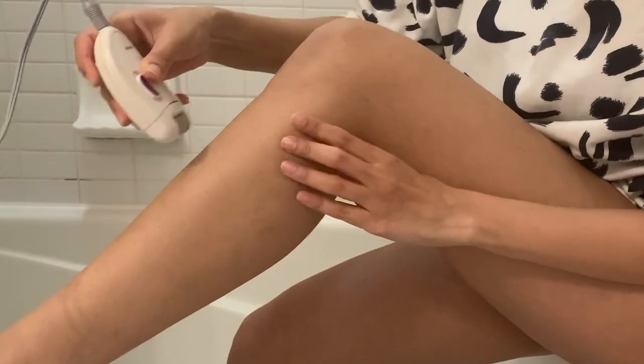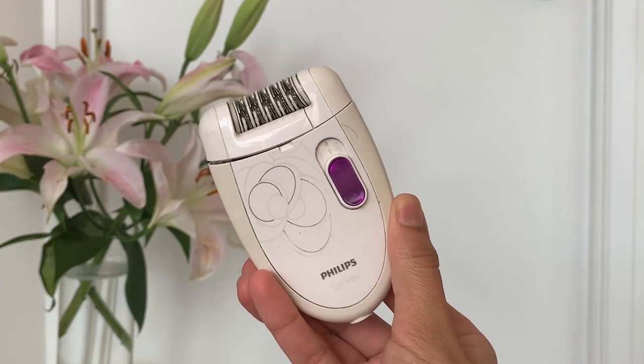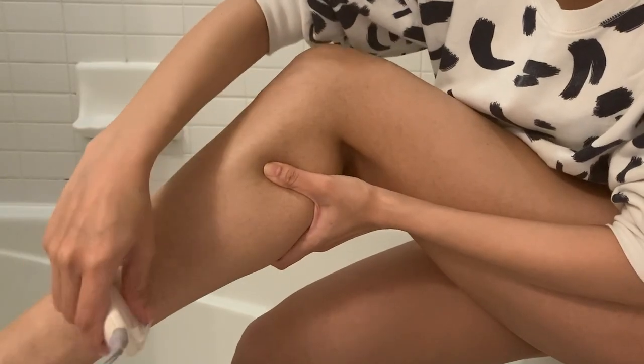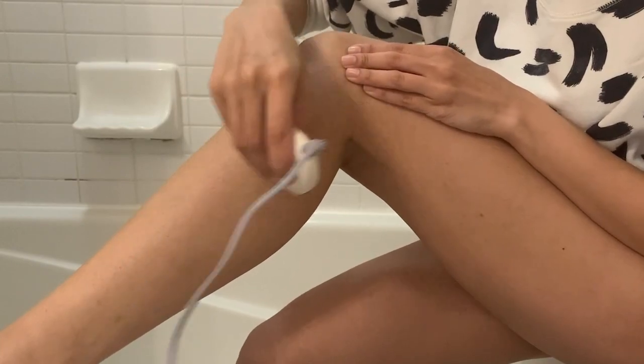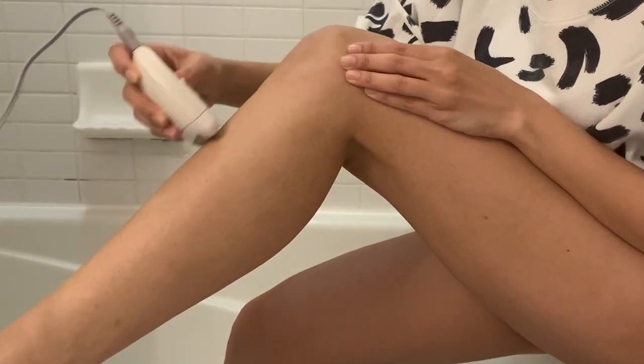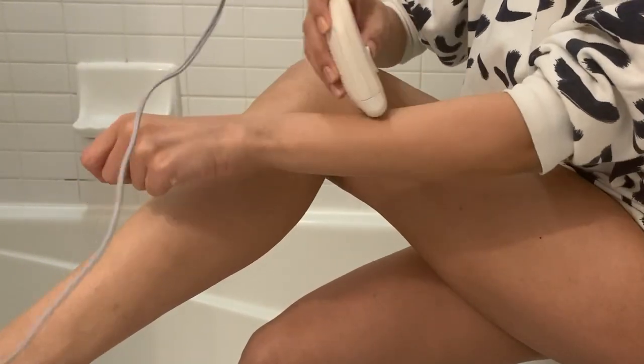I've been using an epilator for the past four to five years. It does sound very painful because it's like four to five tweezers in a row, machine-operated, pulling your hair as soon as it hits your skin. It was a little painful at first, but you can get used to it — I've been doing this for so many years now that I'm very much immune to the pain.